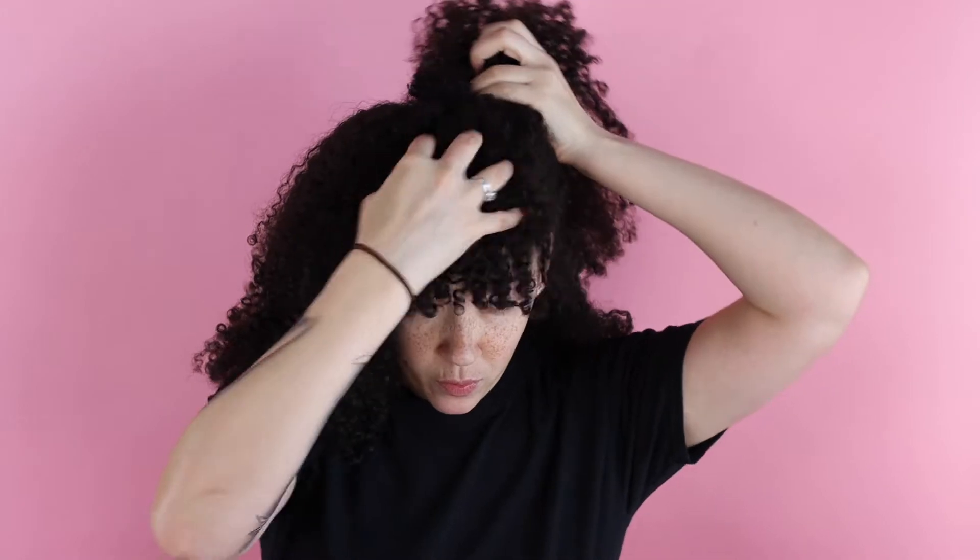Now, I love this look because of my bangs. If you have bangs, this is the reason why I love this style — you leave your bangs forward.